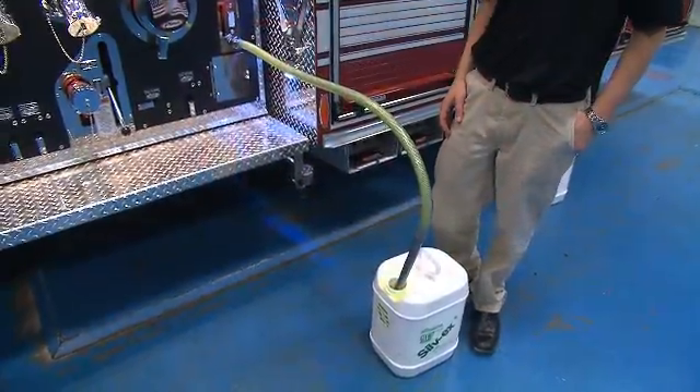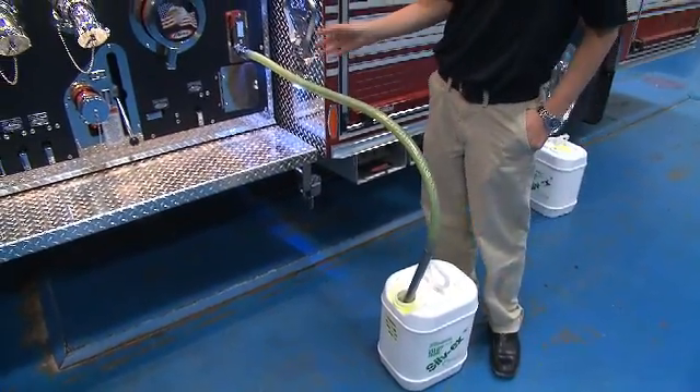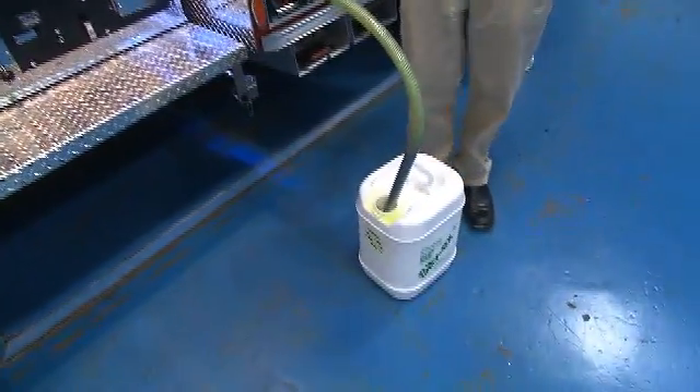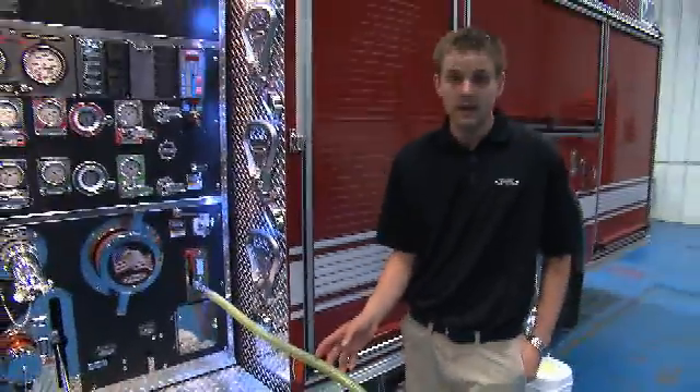In addition to the easy to use display, the Husky III is also equipped with an auxiliary foam pickup. This foam pickup allows us to either draft foam from a pail or, like any other Husky system on the market today, fill its own tank.